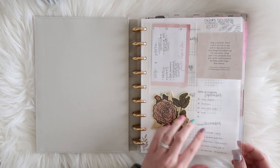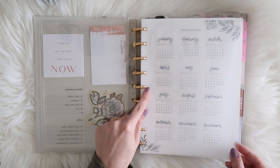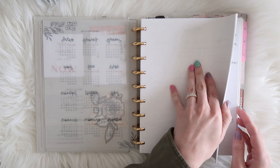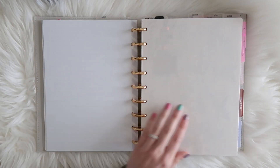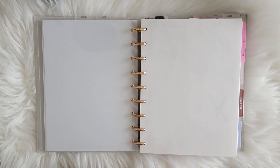My first section is my goals and projects section. I have a printable from my shop on vellum — just a calendar of the year. I'm going to skip my goals section for now since it has a lot of personal info, but I do have a previous setup of this planner where I shared that in a bit more detail.